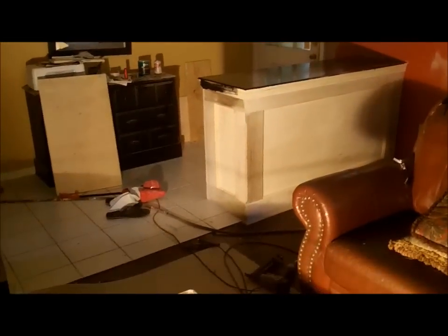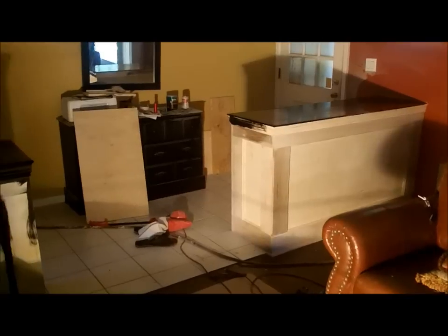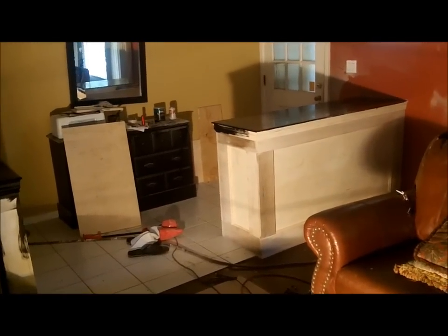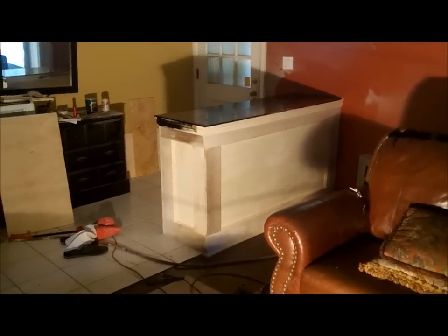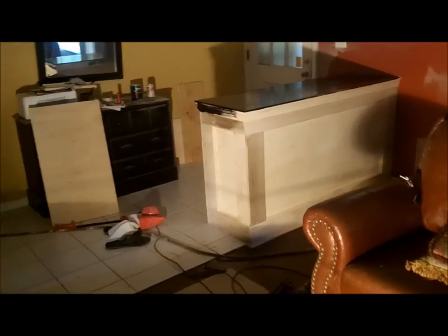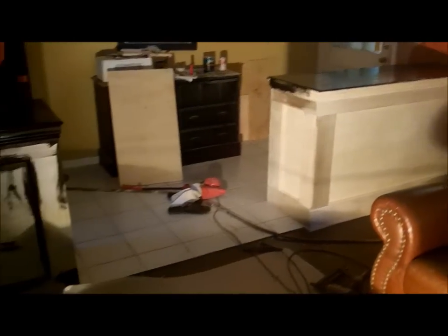Hey, thanks for watching. This is Odd Jobs 2 again, and I've just completed a step wall, pony wall, half wall, dividing wall — whatever you want to call it. Depends on the area of the country you're from, but I just built one from scratch in my house and I wanted to show it to you.